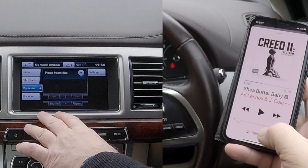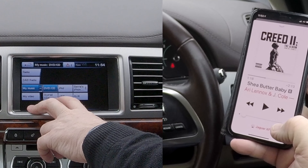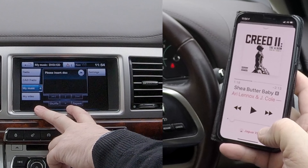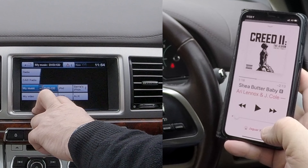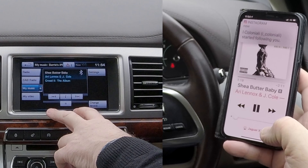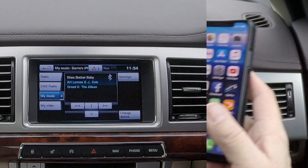You know it's paired — Jaguar XF is there. Go to my music, click the plus, and then you've got a choice: DVD, iPod, stored CDs, USB, auxiliary, or your phone. Click on your phone — and that's it playing through the system. That's how to do it.